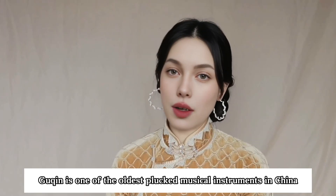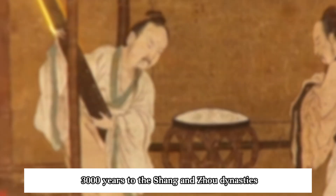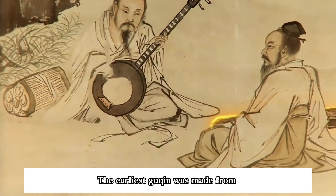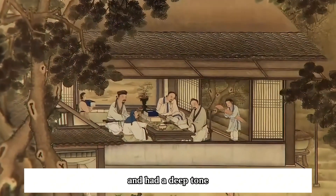Guqin is one of the oldest plucked musical instruments in China, with a long history dating back more than 3,000 years to the Shang and Zhou dynasties. The earliest guqin was made from natural materials such as gourds, and had a deep tone.